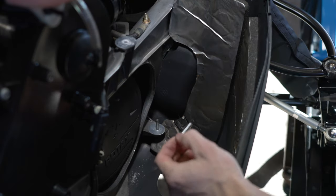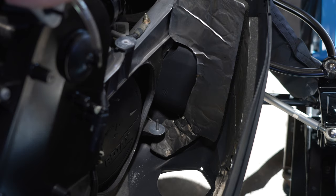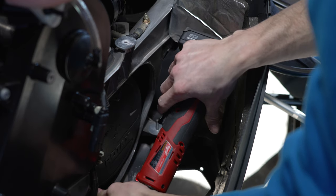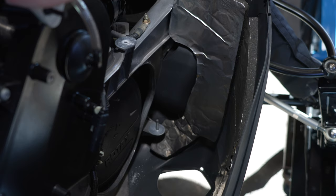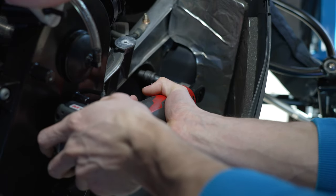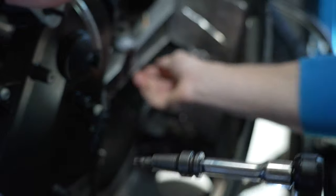All right, start with the hardest one on the bottom. This one doesn't reach in that hole, so we'll go with a smaller T30. There we go.